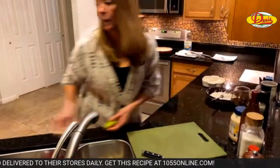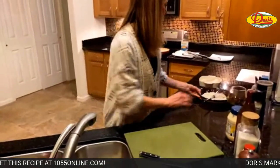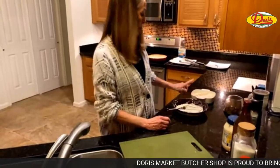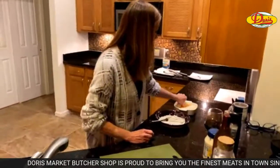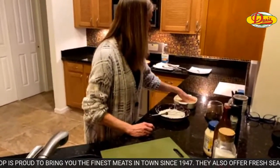We need to make what we're going to bread our fish with. The fish is soaking in milk, cream, and one egg all beaten up. I'm going to give it a flip and just let it soak.